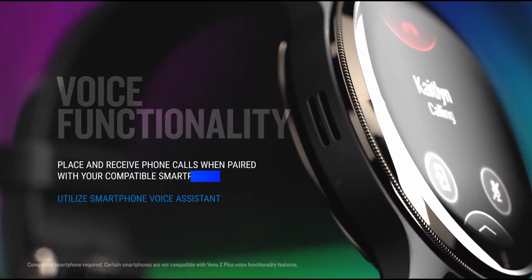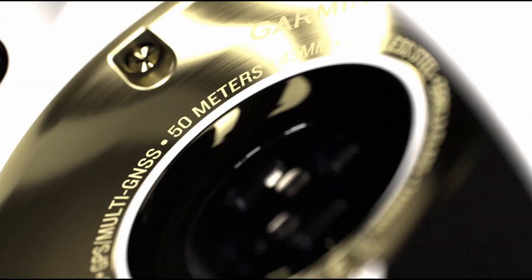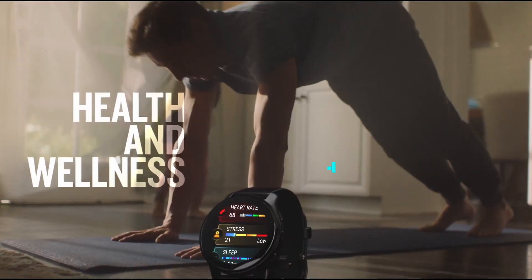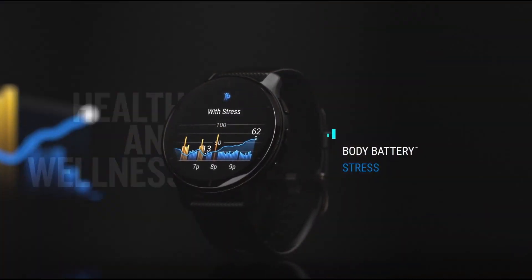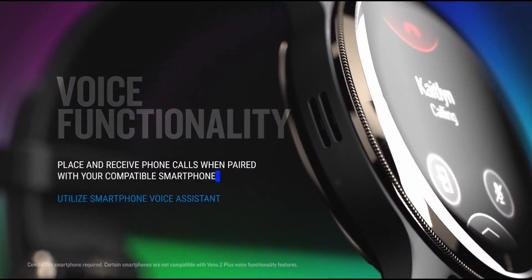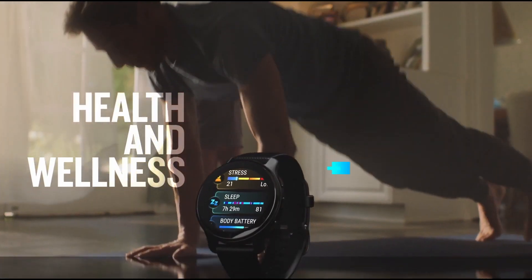You could say Venue 2 Plus is a multi-sport fitness tracking smartwatch rather than simply a sports watch. At least that's how Garmin has always been advertising the Venue watches. And that's because more than ever, Garmin is trying to compete with Apple by adding a microphone and speaker that allows you to accept and make phone calls directly using your watch, as long as it is connected to your phone.